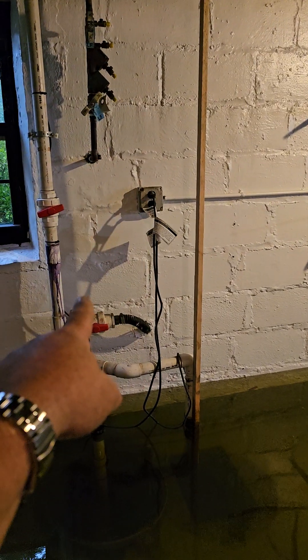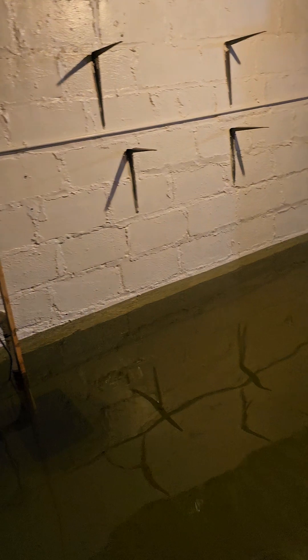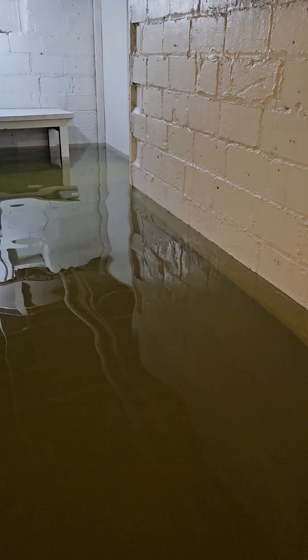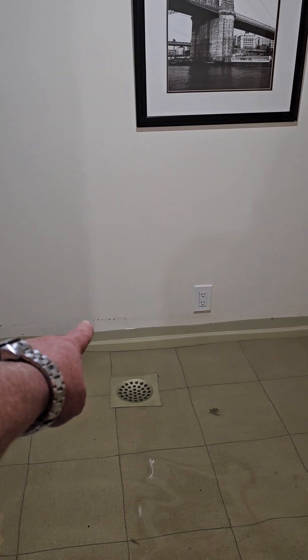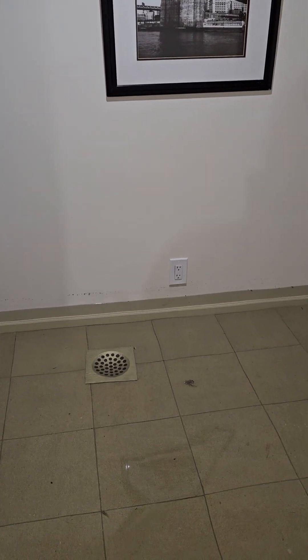The water is pumping. I added an extension on the exterior to go all the way to the street, and that's taking care of the problem. If you see the little dark line on the wall, that's where the water was at — so the sump pumps are working and they're pumping.